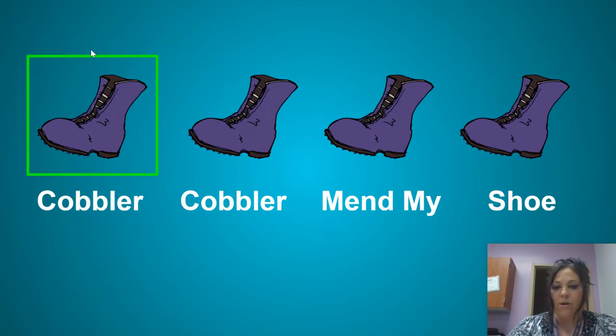So can you take out your pointer finger? Let's make our pointer finger longer. And will you help me point? One, two, here we go.